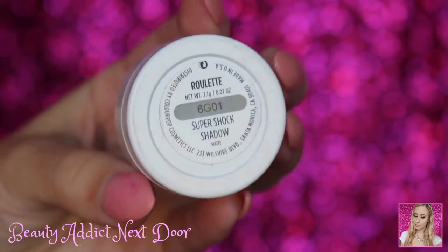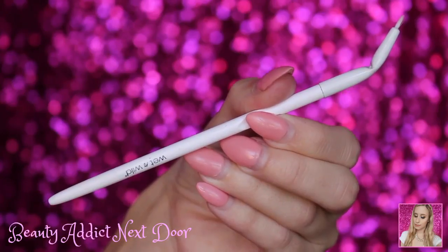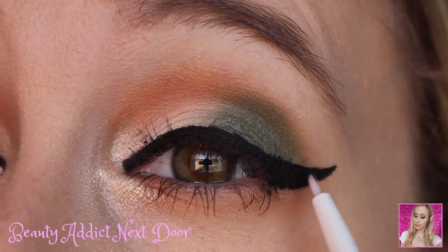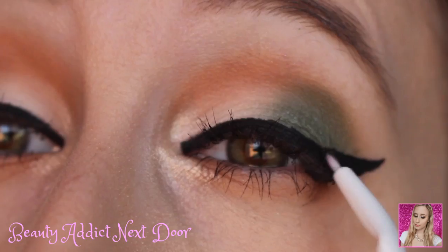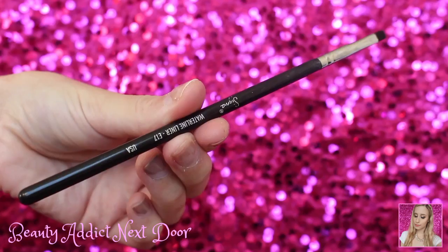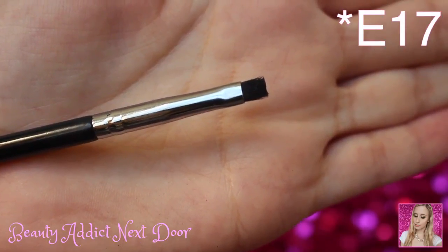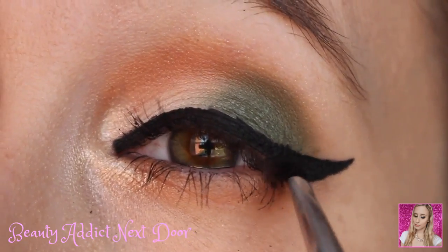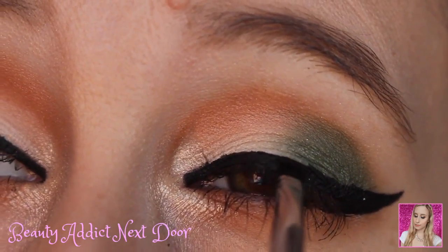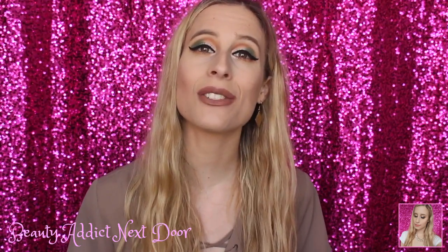Now we're going to go in with the ColourPop eyeshadow in Roulette — I'm obsessed with this eyeshadow, it's a black matte eyeshadow with a little bit of glitter. We're going to use the Wet n' Wild angled brush to put it on the thinner parts like the wing and inner corner. Then I'm going to use the Sigma E17 Waterline Liner Brush for the thicker parts — from the chunkier part of the wing right to about the inner part of the eye — just to fill everything in nicely.